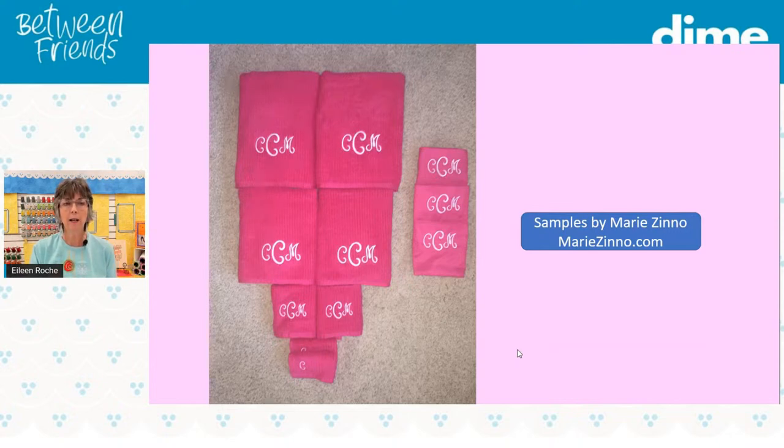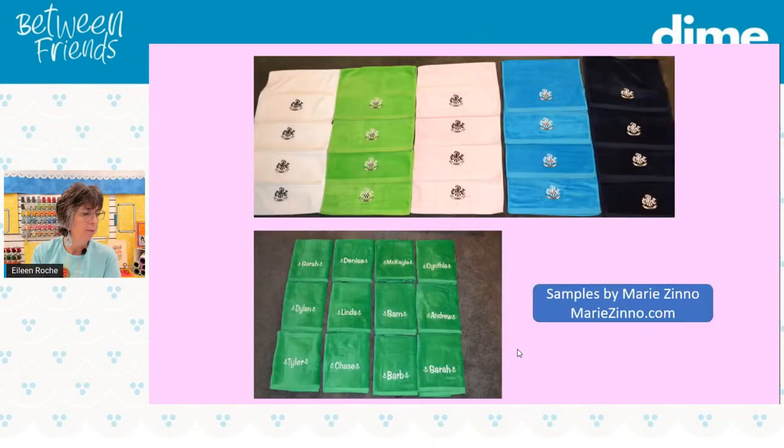Here we have bath towels, and then hand towels are the smaller ones below and to the right, and she even put a single initial on a washcloth. Notice how the monogram is sized for each item, and the placement is such that if this was hanging on a towel rack in a bathroom, you want to make sure the monogram is not obstructed by the towel laying over top of it. That's why there's so much space above the monogram on the large bath towels — you would lay a hand towel in that open space.